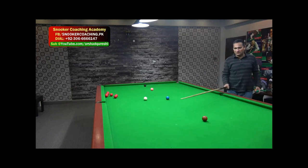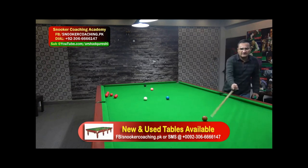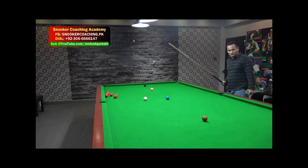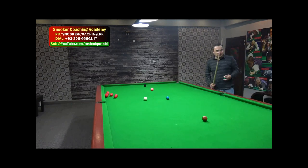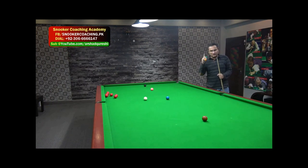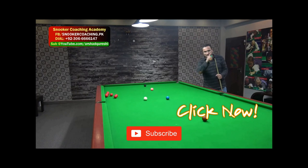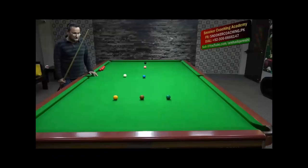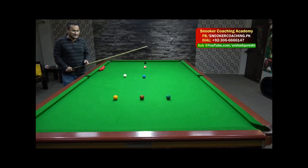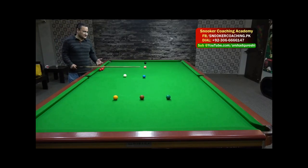I call it a recovery shot because if you have played a proper shot you don't go into this position where you are on the wrong side of the blue. We are going to start without the yellow and green, and then it will also be a two-part video. Once we try to avoid this and avoid brown, then we will replace yellow and green.